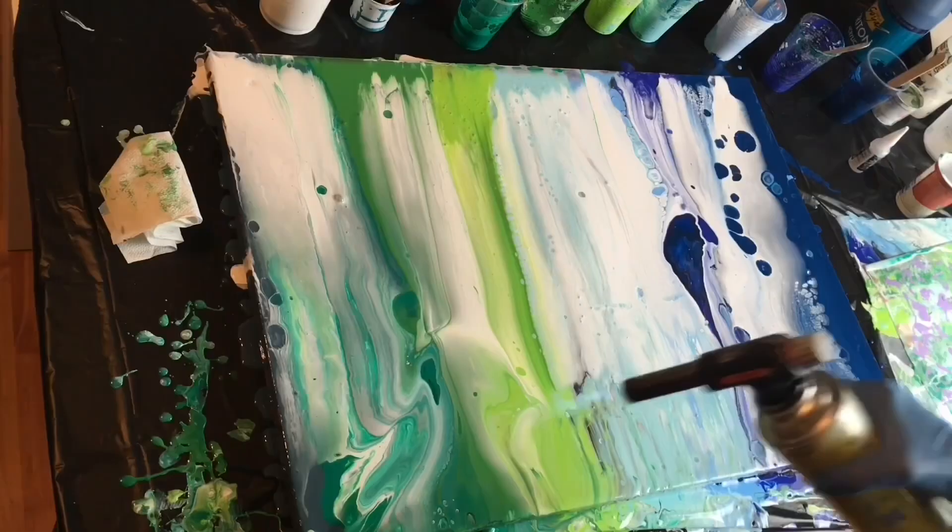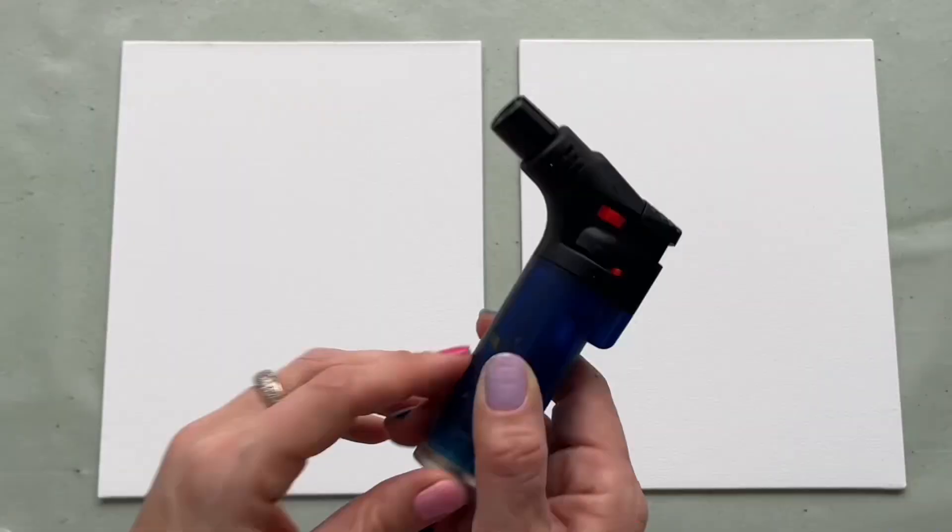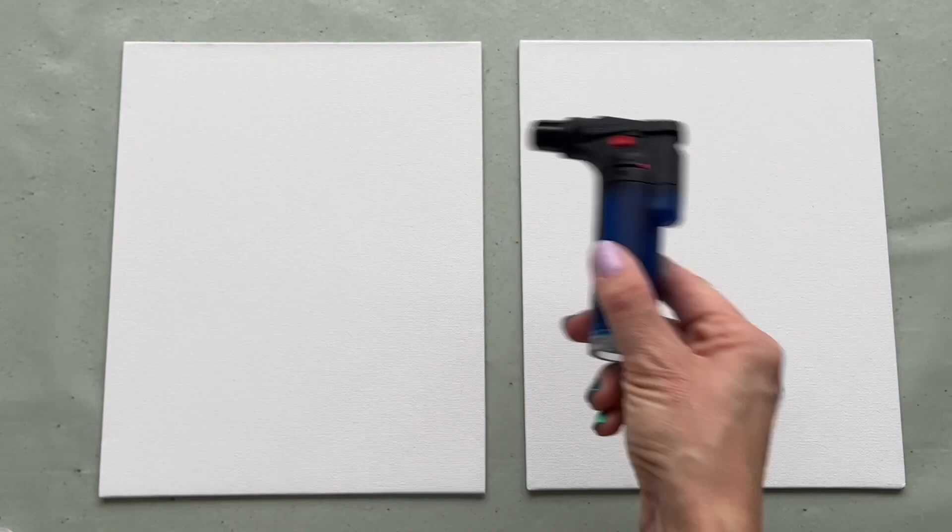In the past I used some pretty expensive torches which were extremely dangerous — I was playing with fire. I wouldn't recommend using those big butane torches. This is just a cheap way and it's enough for creating beautiful cells. You will see.